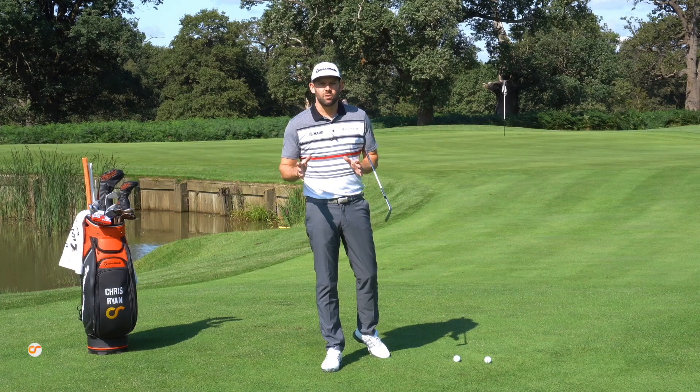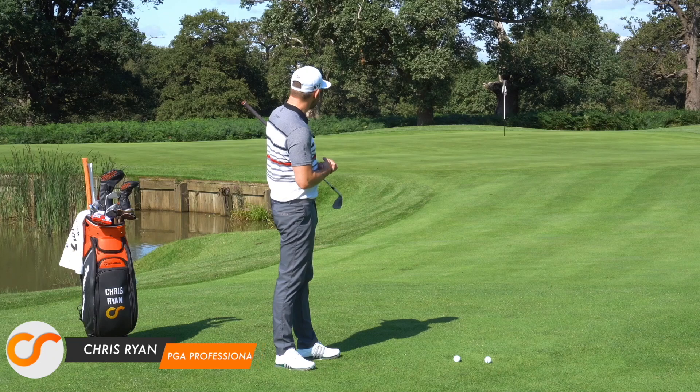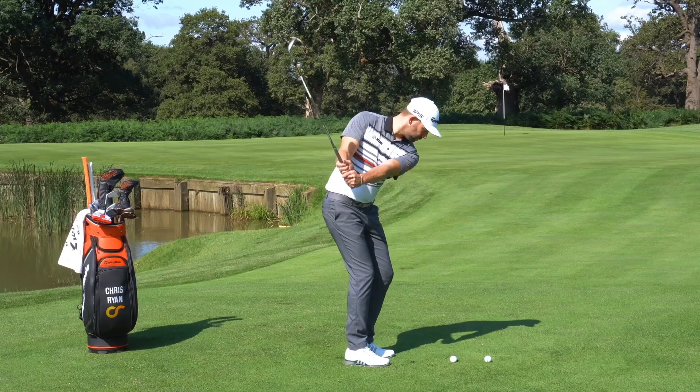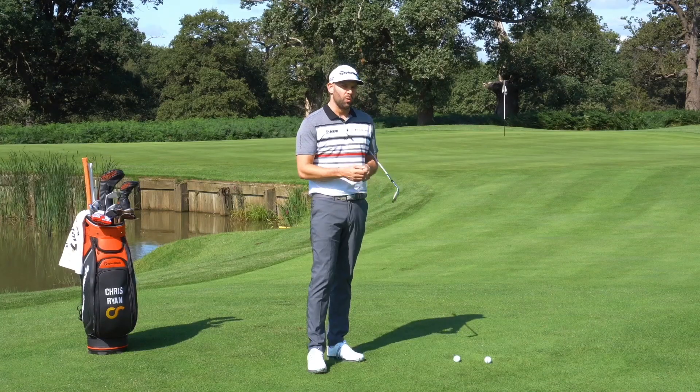Welcome back to the Forest of Arden. We're just short of the 16th green here, using this green and apron to talk about some short pitch shots. I've got a really good drill that you can do with an alignment stick which is going to give you some really good awareness as to what you do with your body and in turn how that affects the golf club and its delivery to the golf ball.